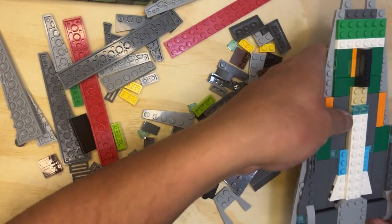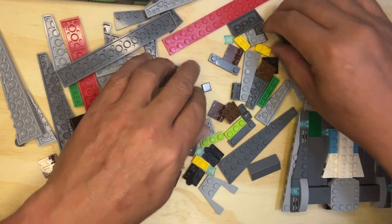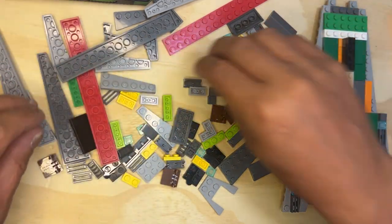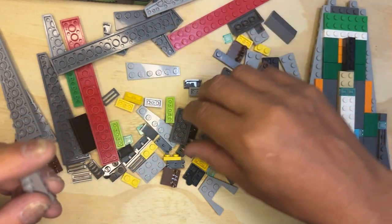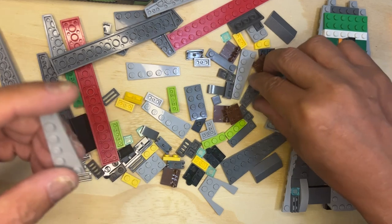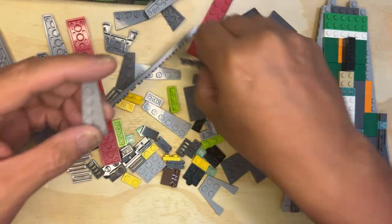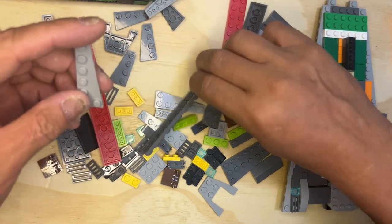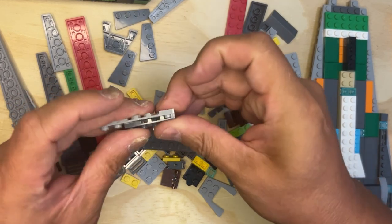All right, I'm going to put this down because I have to have both hands to do this part. So I'm looking for one of these, and then I'm looking for one of these — other way, nope, maybe this one — yes, okay.